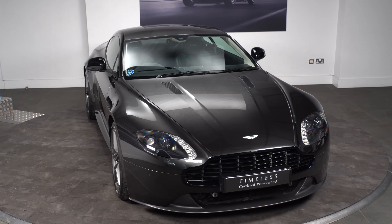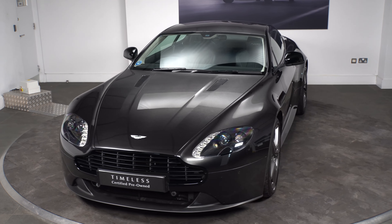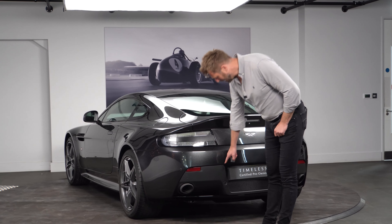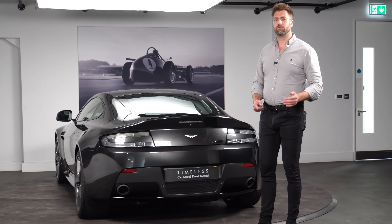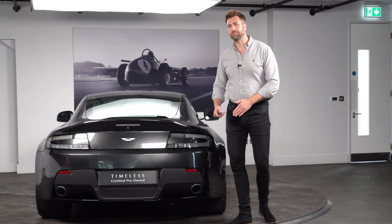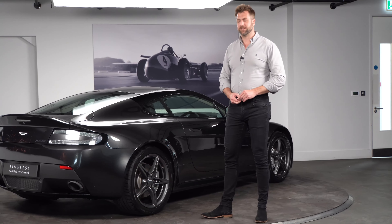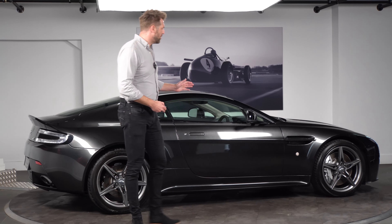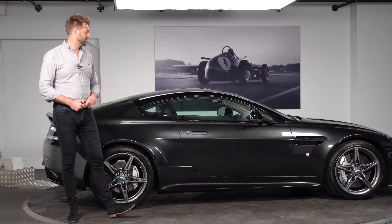Based loosely on the Vantage S from 2013 onwards, this particular car doesn't have the carbon fibre lower bumper or the front splitter. With the N430 that was an option — so you could have that or you could just have what they call the RIM, which is the moulding instead. These were roughly about 20 kilos lighter than a standard Vantage S.